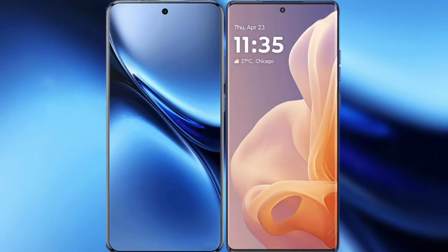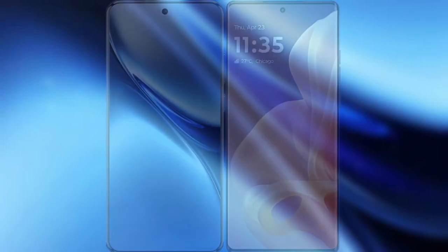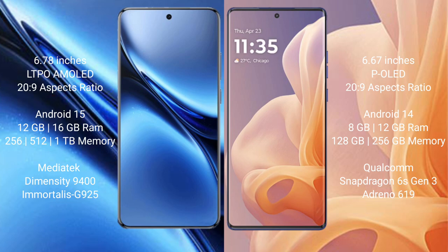I will compare the new FIBO X200 Pro with the Motorola G85. The FIBO X200 Pro has a 6.78-inch LTPO AMOLED display. The Motorola G85 has a 6.67-inch LTPO AMOLED display.